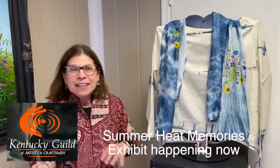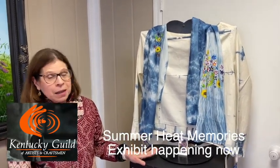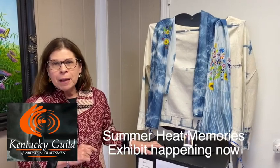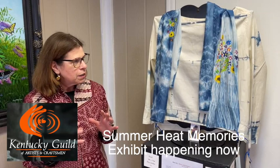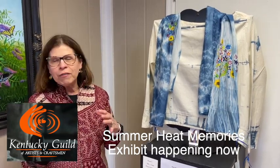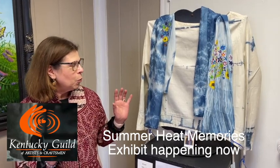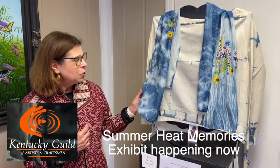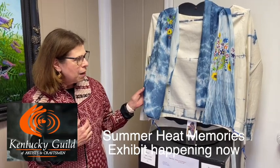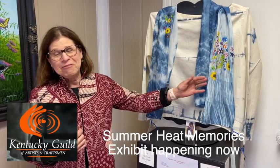Hi, I'm Ellen. And this is a memory of this summer, which is my family. My family lives in all different places, and there was one section of the summer where the whole family was together in a swimming pool — my daughter's pool. I'm a fiber artist and a clothing designer.